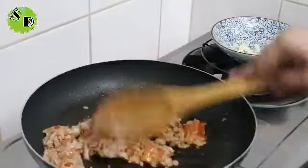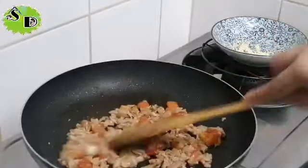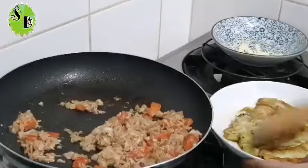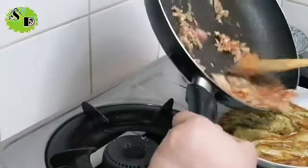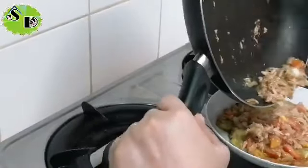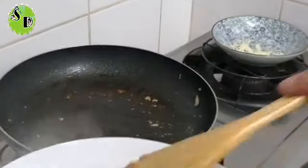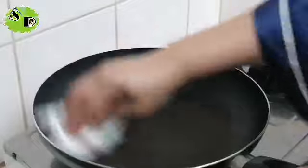Pagkatapos na ito, kain na tayo! Patayin ko na muna ito. I-transfer ko siya dito — sa talong natin. Transfer natin siya dito. Patong na natin siya dyan para madali. So lagyan na natin ng egg — ganun. Yummers! Gusto nyo yan? Then next, medyo painitin lang natin yung ating kawali.